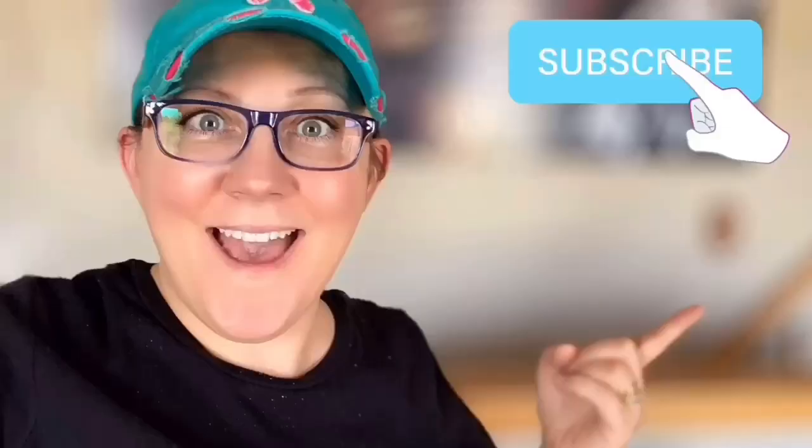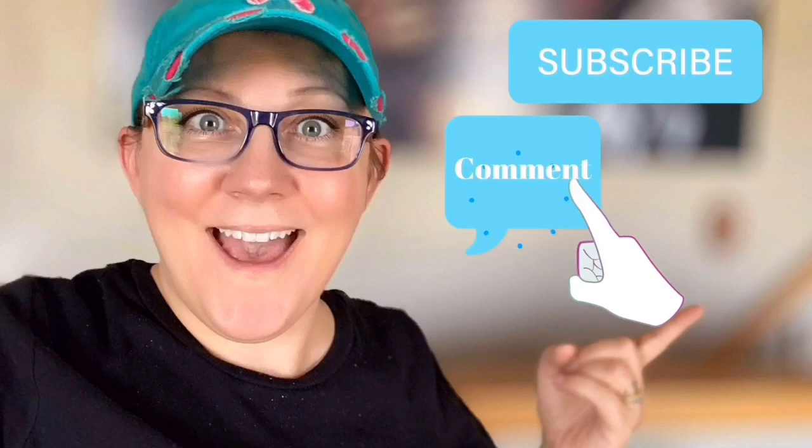Hi everyone, it's Stacey from PeonyLaneDesigns.com. Have you subscribed to the channel yet? If not, click that little blue button right there. Don't forget to click the subscribe button, comment down below, like this video, and click the bell icon to be notified.